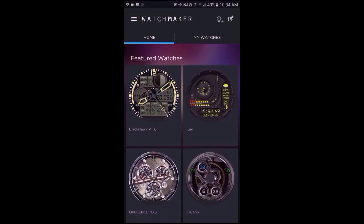Hello folks and welcome to MobileWizTech. In this tutorial I'll be showing you how to upload a watch face from Watchmaker onto watchaware.com.